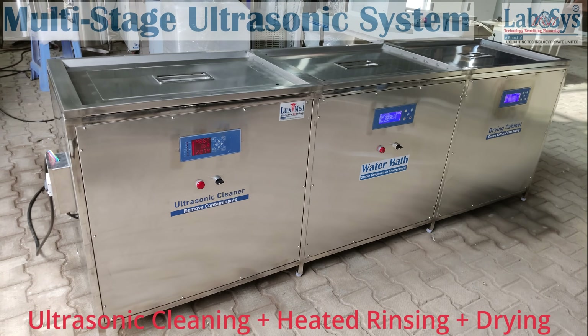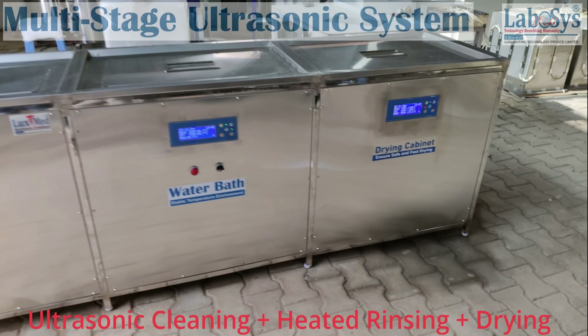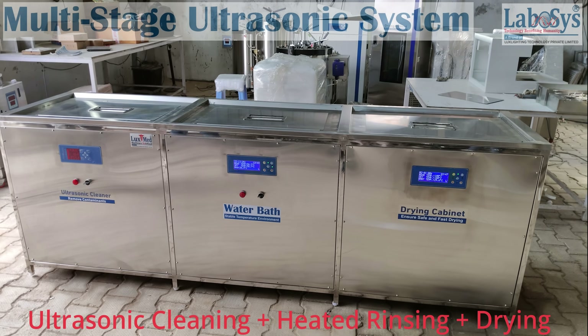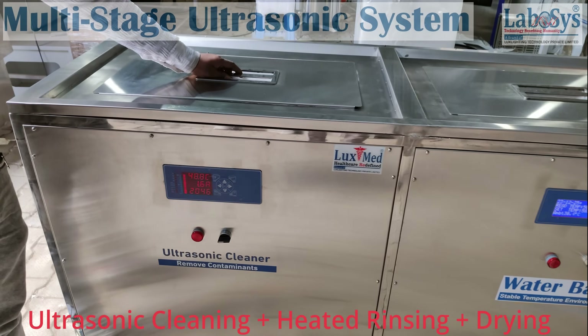A usual multi-tank ultrasonic cleaning machine comprises the following stages: ultrasonic cleaning followed by rinsing and drying tank. However, the stages can be customized and added up to 10 tanks or more depending upon the process requirement.